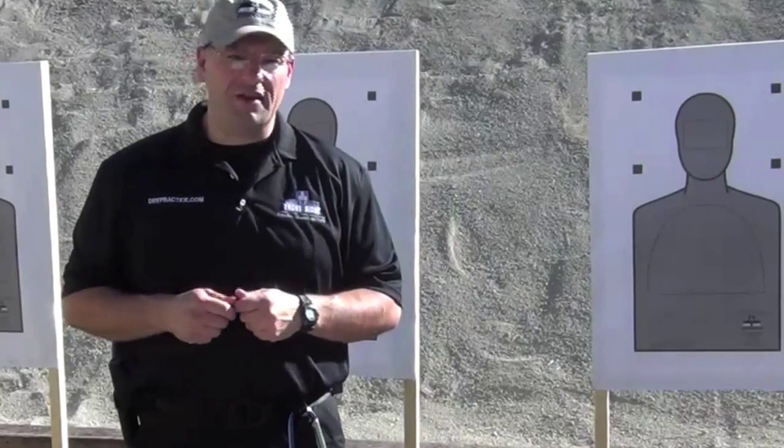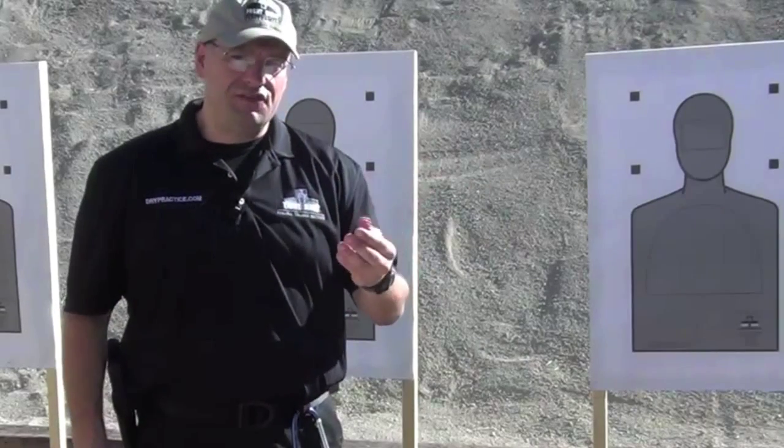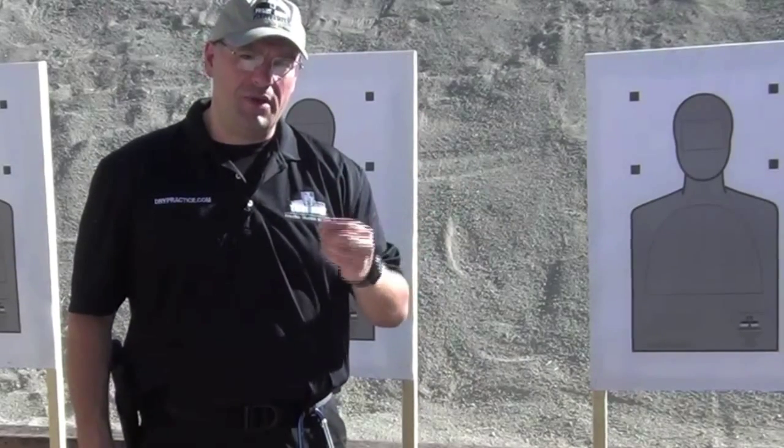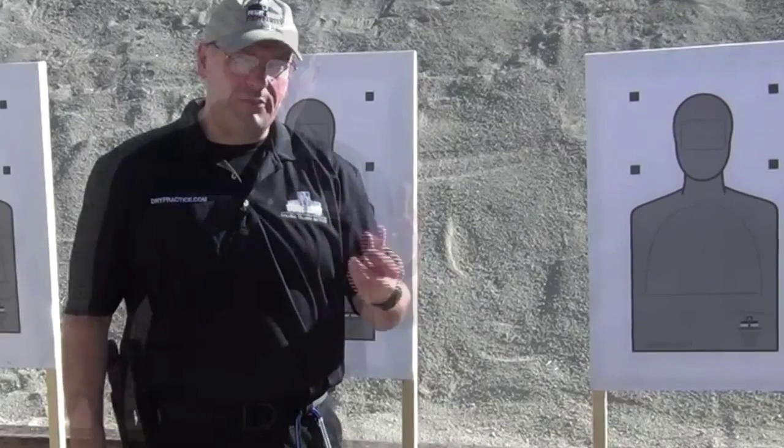As James Yeager pointed out in his video, and what's common with a lot of folks, negligent discharges are frequently caused by people who are tired or who are distracted. Maybe they're fatigued, they've been working long days, that type of thing.